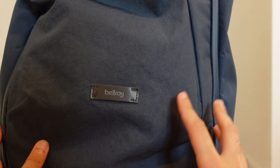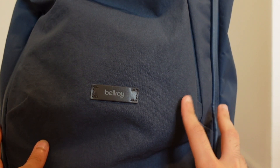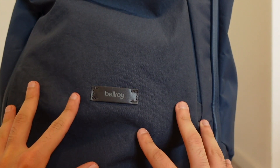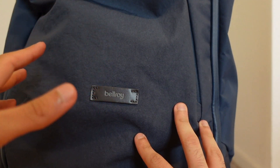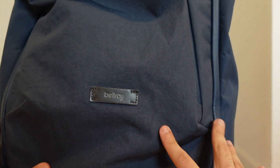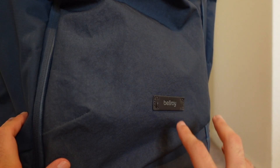This is the Bellroy Transit backpack in marine blue. This is a 28-liter backpack that is meant for travel, but I use it as a medical student every day as my daily backpack, and I just want to show you some of the features it has and some of the things I like and don't like about it.